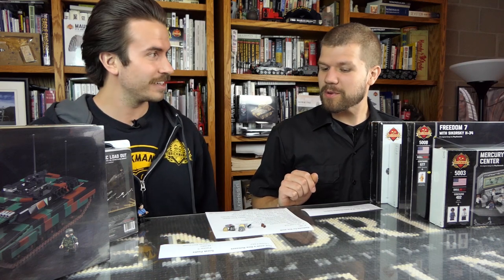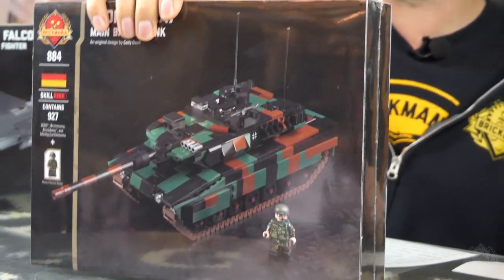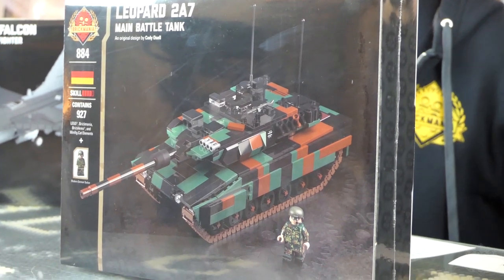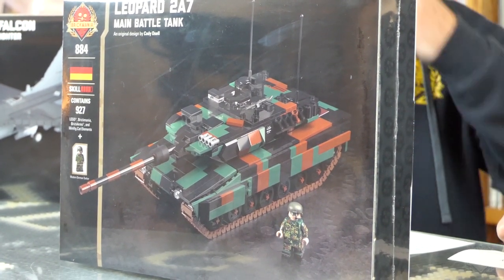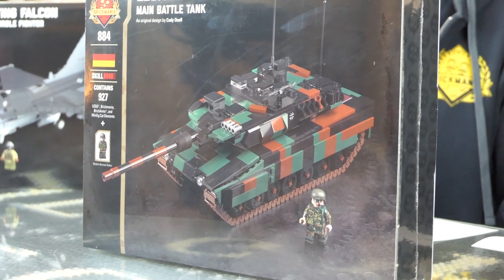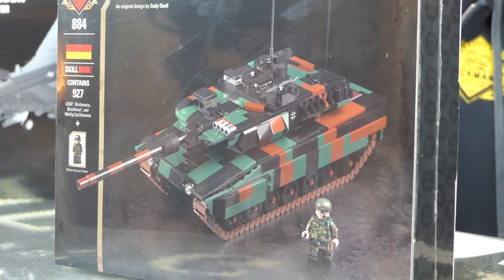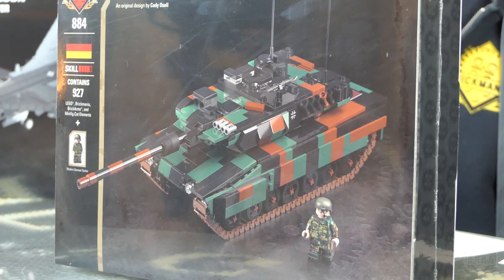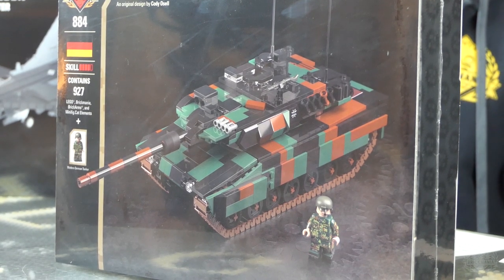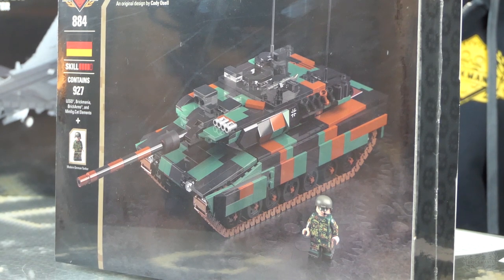Let's start off with some new releases. The new release is the Leopard 2A7. Check this out. So this is one of your latest models — one of the latest main battle tanks, part of our main battle tank series.